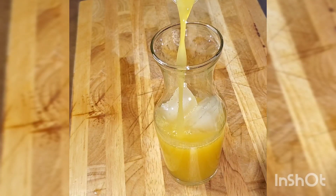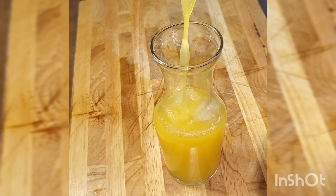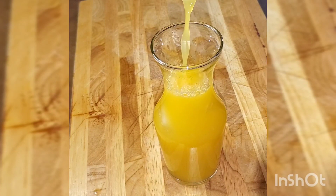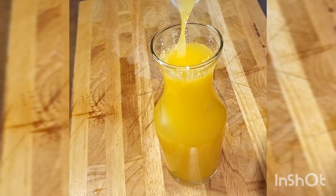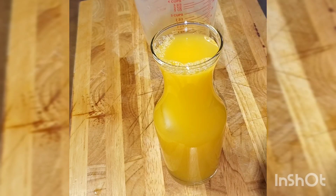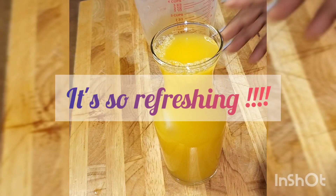I'm not adding any sugar because the oranges are already sweet, so I don't need to add any. But if you want to add a little sweetness, you can add a little sugar — whatever you like, it's up to you.